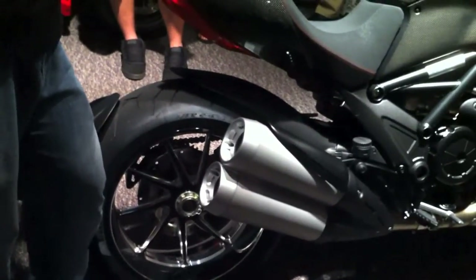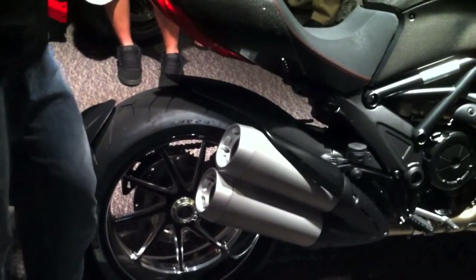I've ridden it. Bo's ridden it. We will have a demo here shortly. It is incredibly fast.